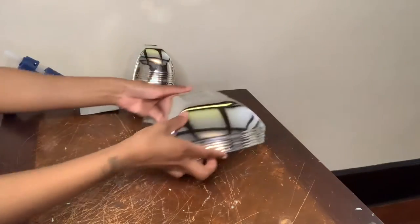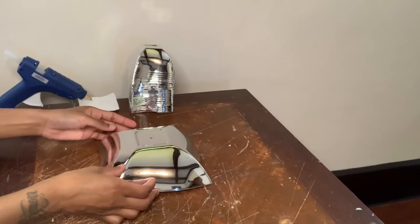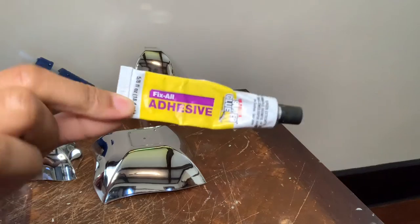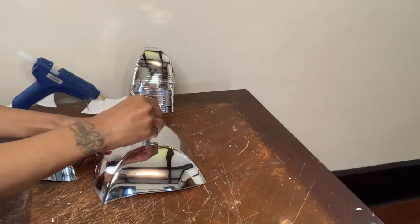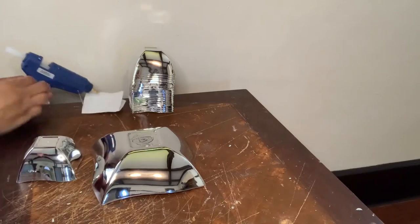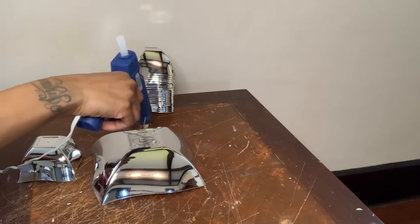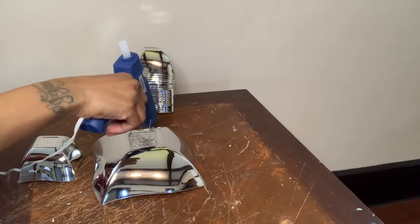I'm only using two of these big bowls, and this bowl right here is the base to my lamp. I'm going to glue everything together with my Fix All adhesive glue in combination with my hot glue. I do suggest using a stronger adhesive if you want your projects to last over time.